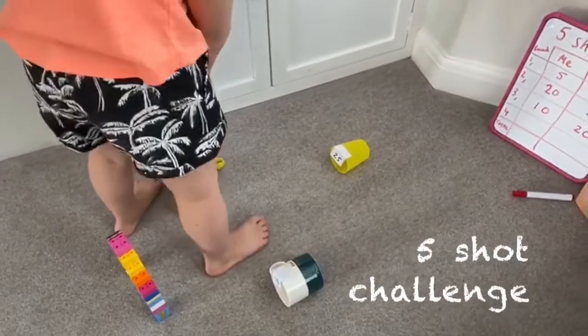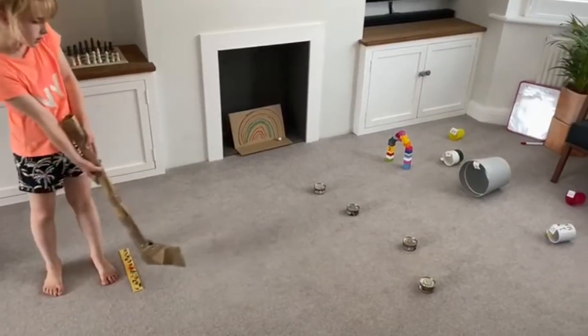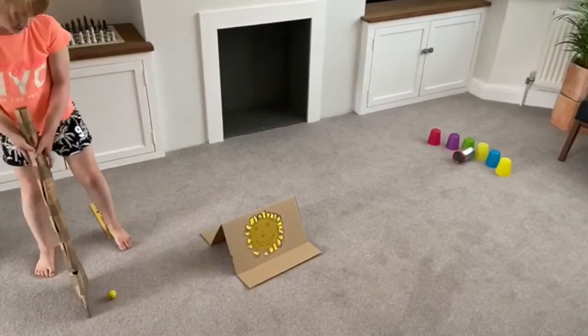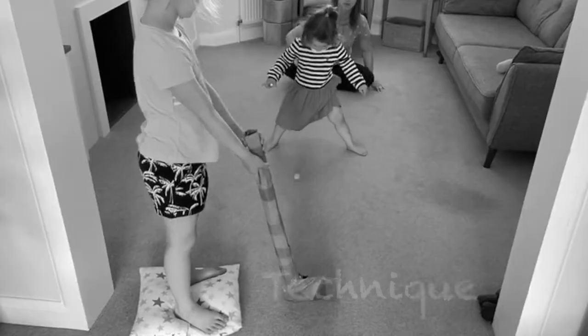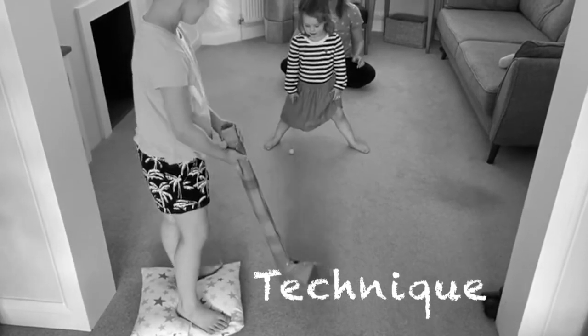Each player can have five shots to score as many points as possible. Who can score the most points in each round? Add some obstacles to your game and make it a crazy golf course. Encourage your partner and help them with their putting technique.